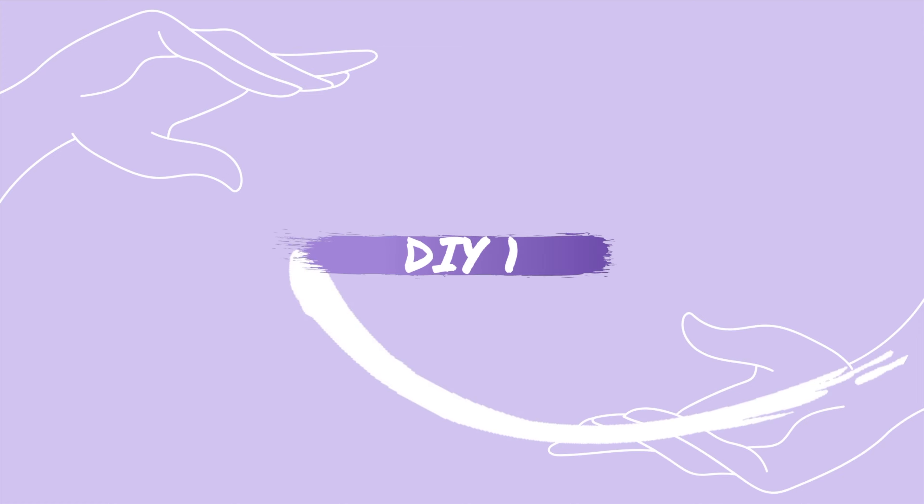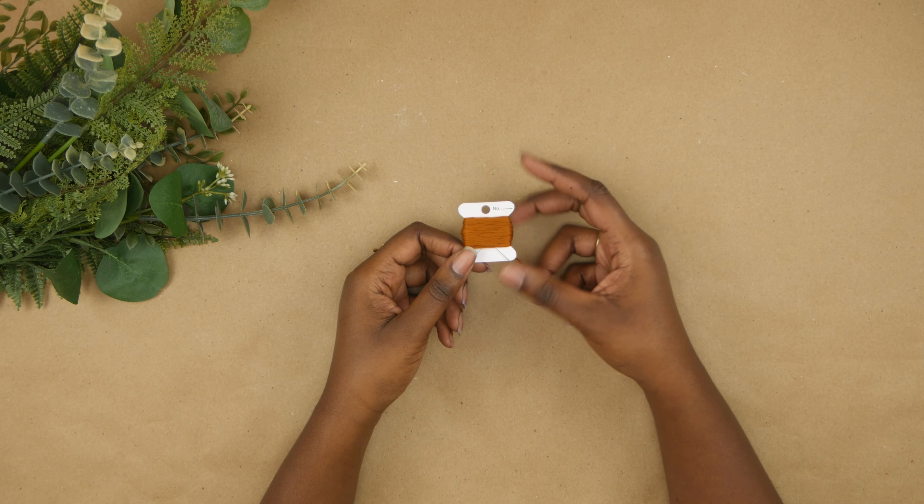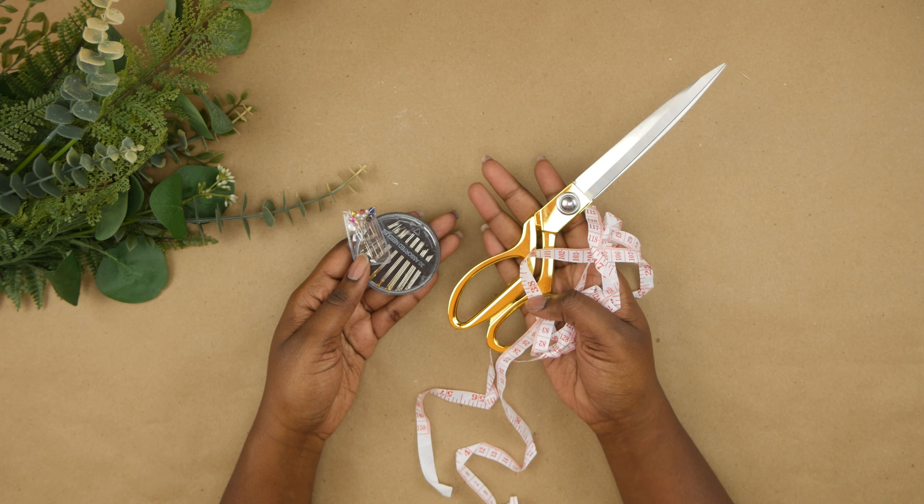We're doing two DIYs in this video, so let's get started. For our first DIY, we're making a bento bag. You can put anything in here from produce to bread — you know, the bread that you made. For this project, you'll need cotton fabric, embroidery thread, and some sewing essentials.